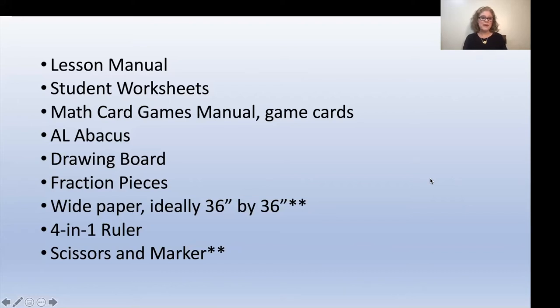This week you're going to need your lessons manual, the student worksheet book, the math card games manual with the game cards, the AL abacus, a drawing board, the fraction pieces. You will need wide paper, ideally 36 inches by 36 inches — that is something you will have to come up with on your own; it is not in the Right Start Math materials. You'll need the four-in-one ruler and also scissors and a marker, which are also not included in the Right Start Math materials.